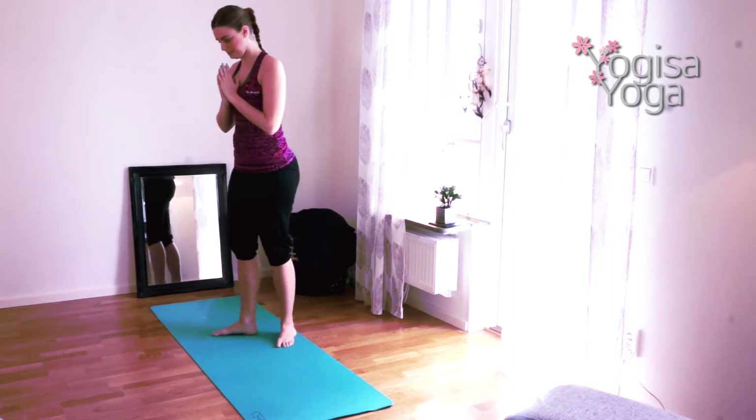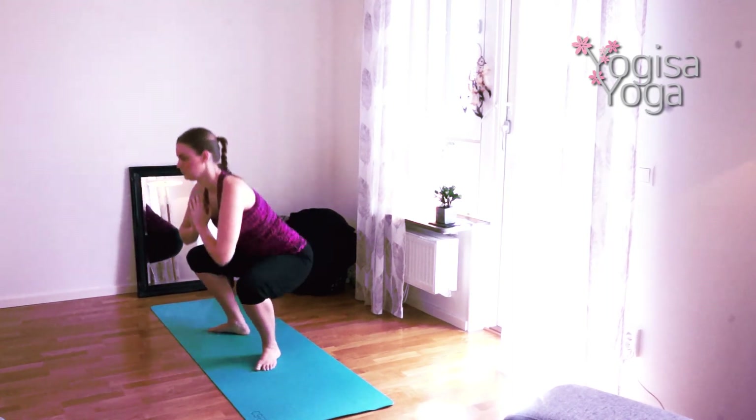Good job. Now it's time for yogi squats. Place your feet mat distance and squat down in Malasana. Use the elbows to lift the chest and press the legs out. Breathe in to the hips. Ground down and prepare to squat down eight times in a row.